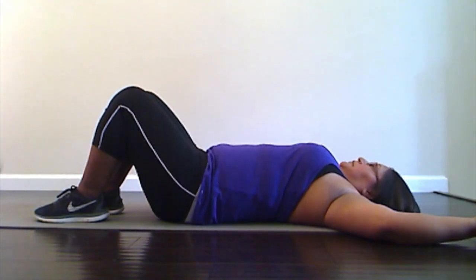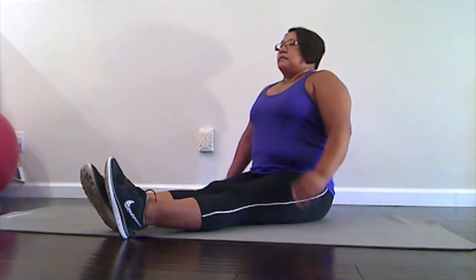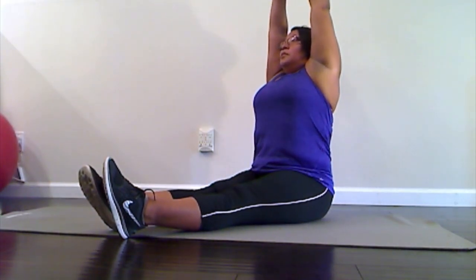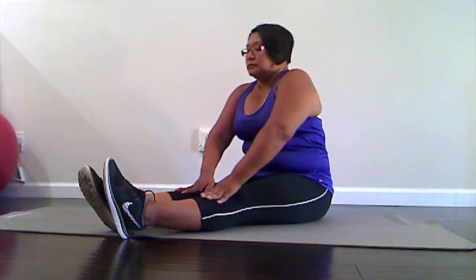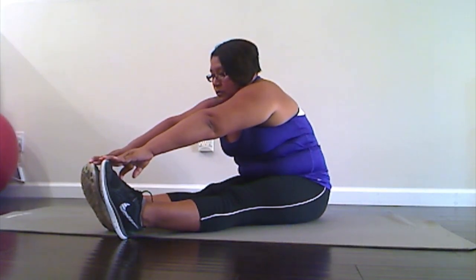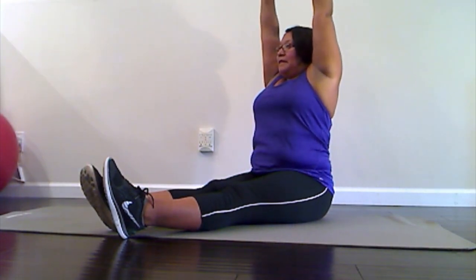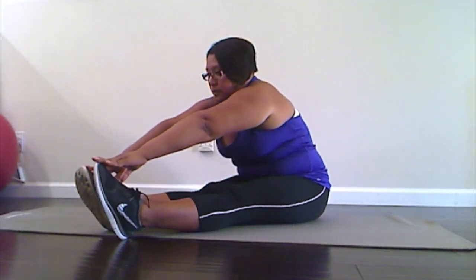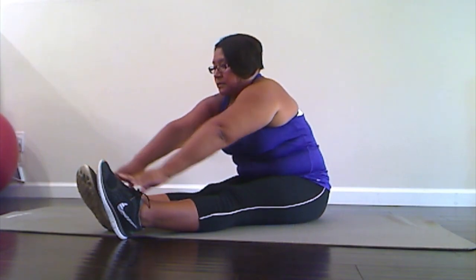Excellent job. Let's just take a deep breath in and raise those arms up over your head. Stretch out that spine and breathe out. Now we're going to slide those hands towards your toes as far as you can reach. Listen to your body. Thank your muscles for all the work they did today. Good. Let's take another deep breath in, bring those arms up, and breathe out and slide forward. Good. Come back up to sit tall.